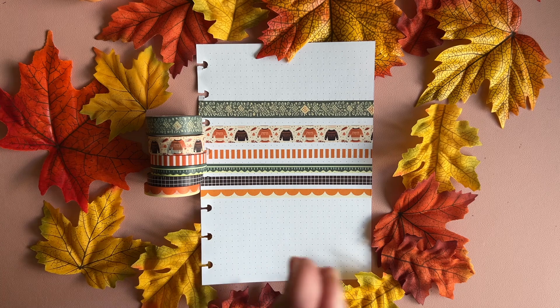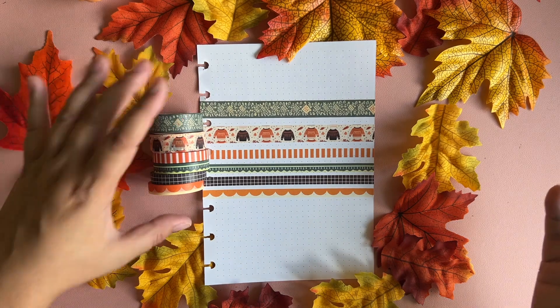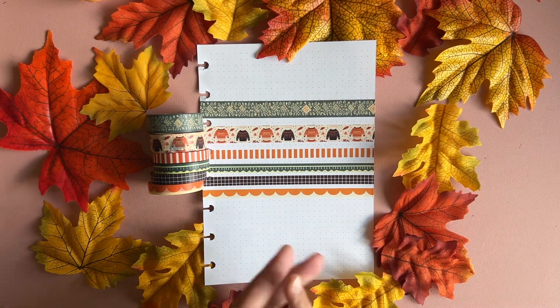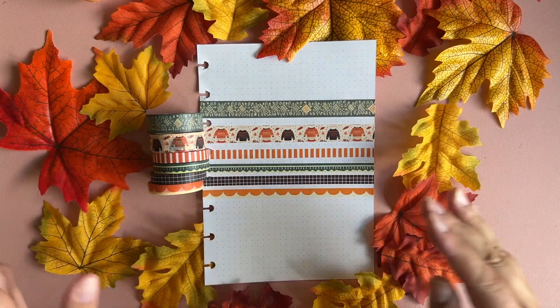This subscription is now available for subscribing from September 15th until September 13th. Thank you for watching this video — you can subscribe now for the washi tape subscription, the planner subscription, or both. I can't wait to see you using the washi tapes! Bye!